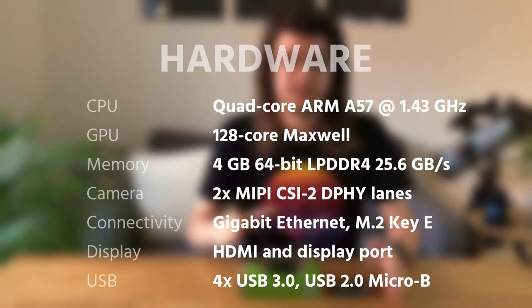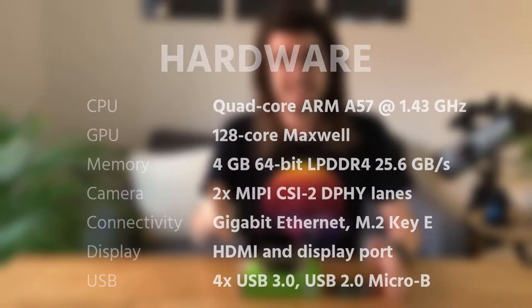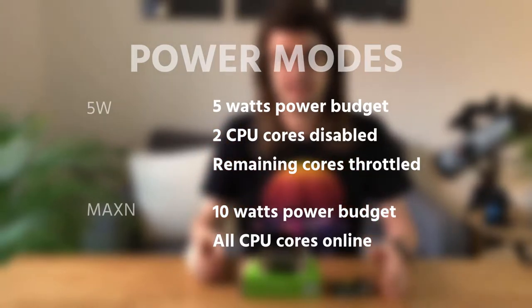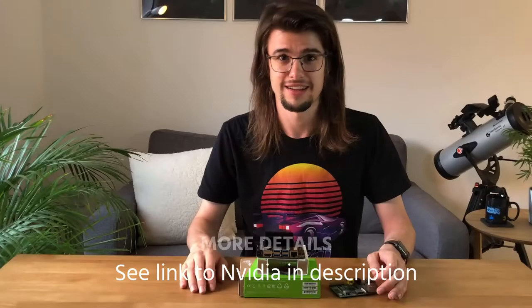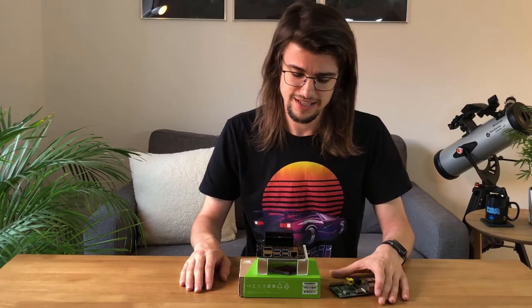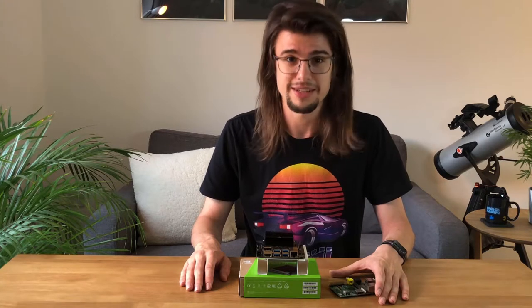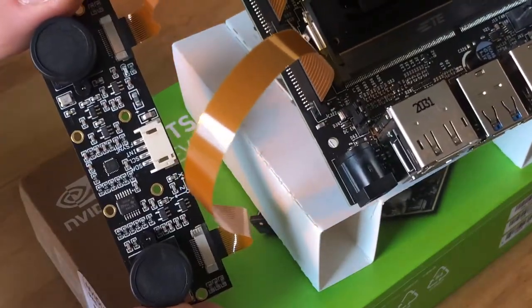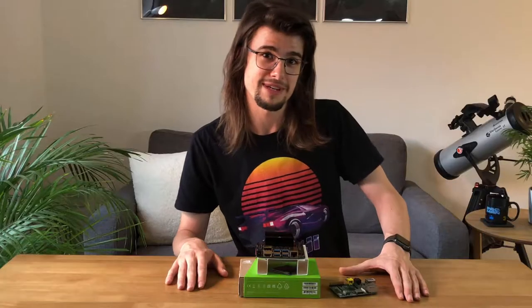Speaking of power, I can actually get this running in as little as 5 watts. So when this is strapped to the underside of my drone and hooked up to the battery power, I don't have to worry about it shortening my flight time all that much. So I think I'm going to rig up my stereo camera with it and see if I can produce a depth map. Let's go mess around with it!